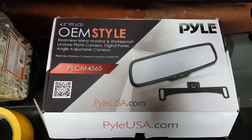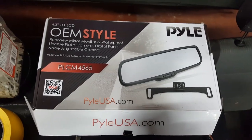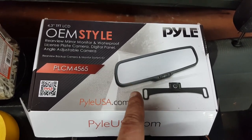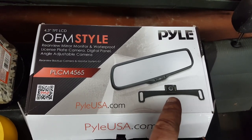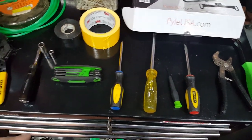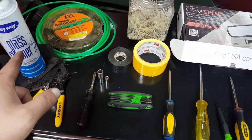What we're putting in today is the PLCM4565. It's kind of the OEM style where you have the rearview mirror with a 4.3 inch LCD display, and then the rear license plate bracket camera.